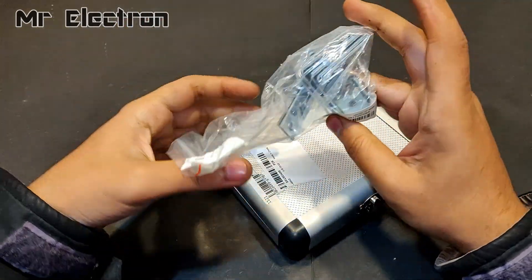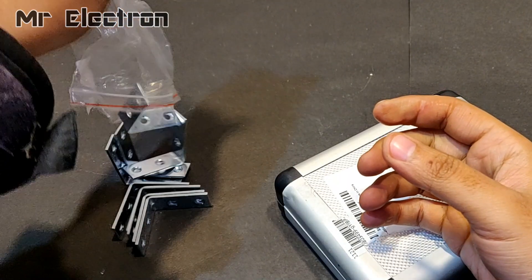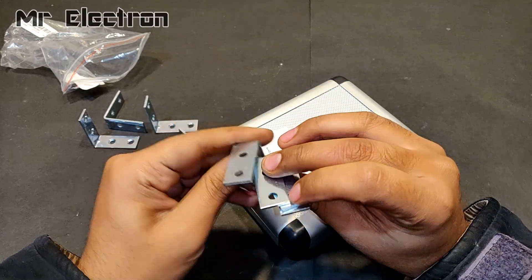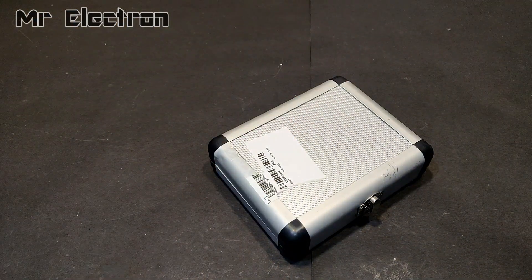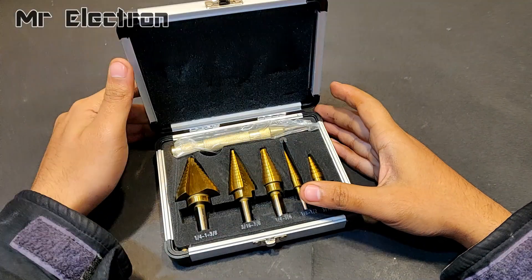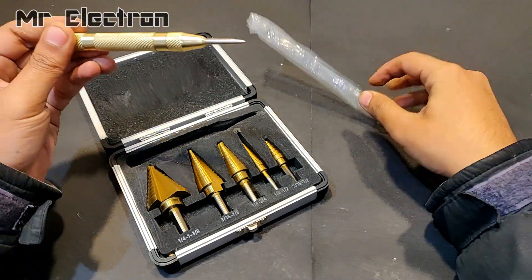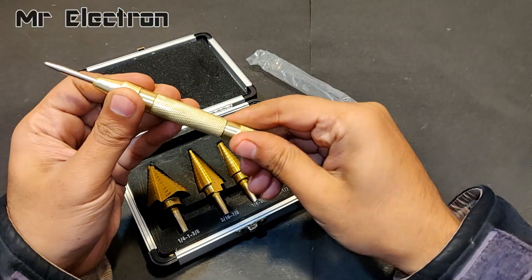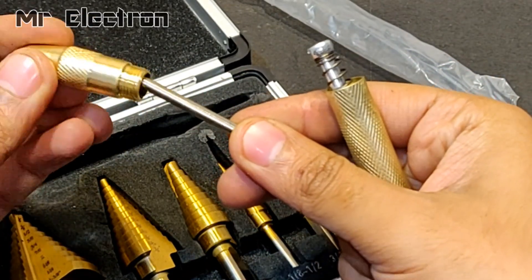I got these products from Banggood — links will be provided in the description. Here what we have is a center marker for drilling holes, with a sharp point. It's removable — once the point gets bad, you can replace it and it's going to work as new.